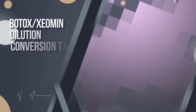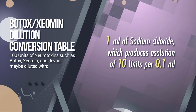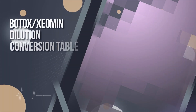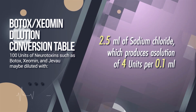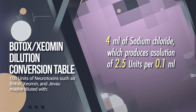100 units of neurotoxin — such as Botox, Xeamine, and Jivo — may be diluted with: 1 ml of sodium chloride, producing 10 units per 0.1 ml; 2 ml, producing 5 units per 0.1 ml; 2.5 ml, producing 4 units per 0.1 ml; or 4 ml, producing 2.5 units per 0.1 ml.